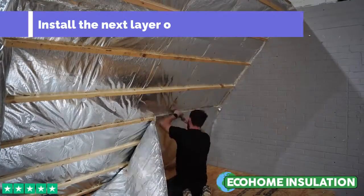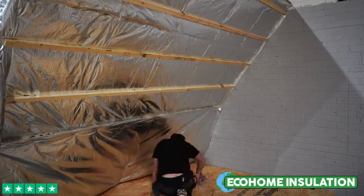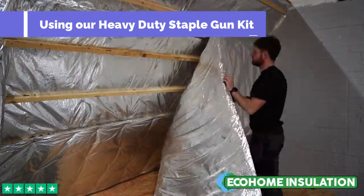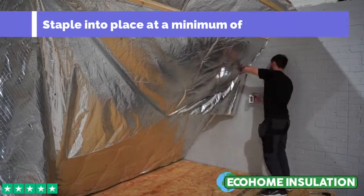You can now proceed to install your second layer of super quilt. Staple and interplace with our heavy duty staple gun and 14mm staples. These can be found in our multi-foil fitting kit, or you can order the staple gun and staples separately. We recommend stapling at approximately 300mm intervals.